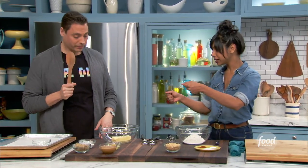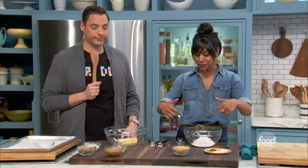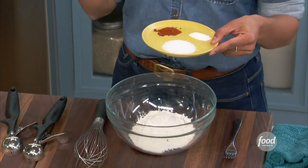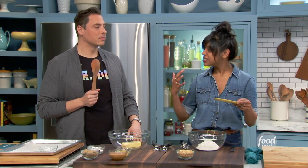Well, show us what to do here. I'm your sous chef here. Yeah, I'm going to put you to work. I'm going to start with the flour, the dry ingredients. I like to make these cookies salty, spicy, sweet — all the things together.